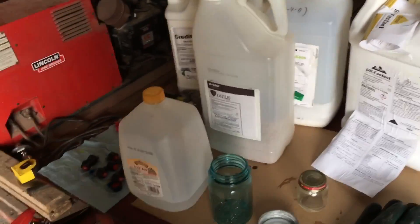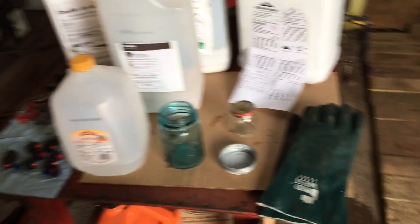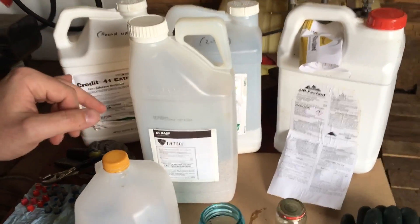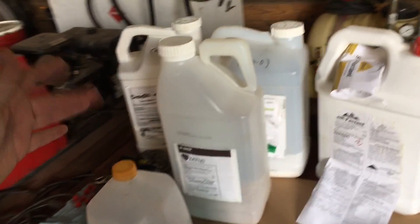So what are you going to need to perform the jar test? Well, of course, you're going to need a jar. This is an old mason jar — it's the old blue style with the zinc lid on it, and it does leak a little bit. So we've got to wear our gloves when we're handling these herbicides. Roundup is safe — I've had Roundup on my hands all the time. It's not something that concerns me.